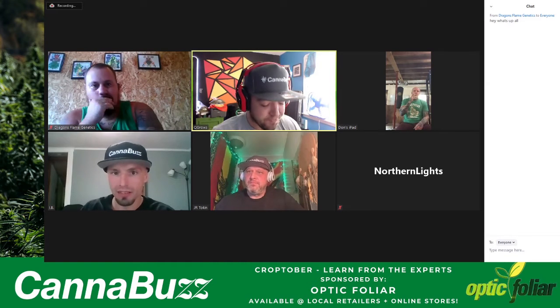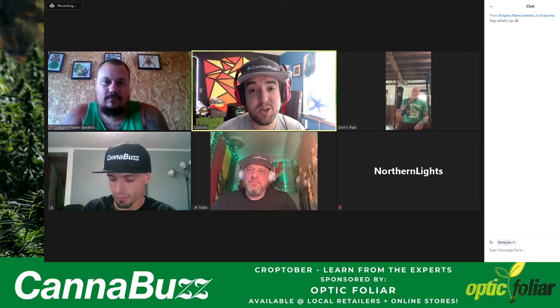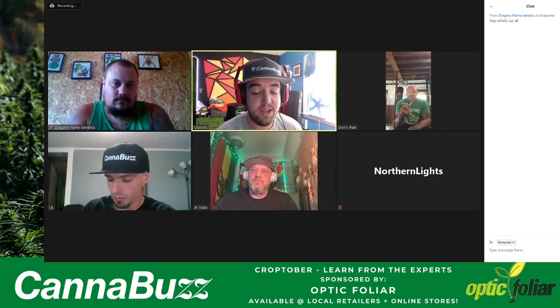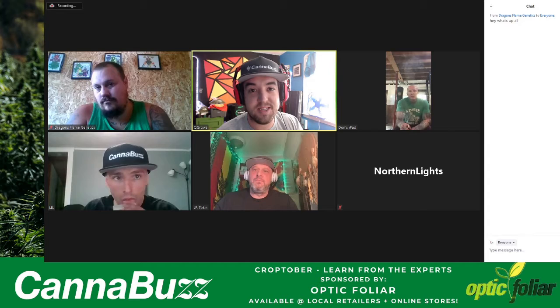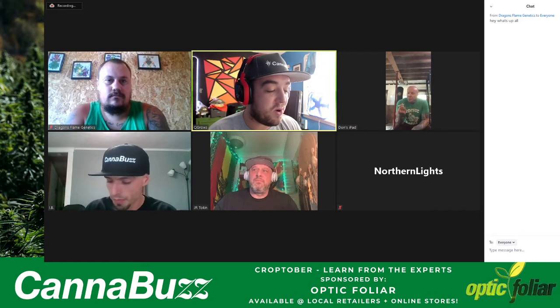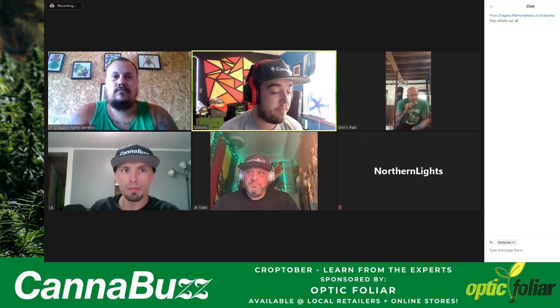Everyone, thanks for joining me. This has been a hell of a year. If you're on the West Coast or even in the central time zone, we've had fires, smoke, and all kinds of craziness this year, let alone the pandemic. I'm excited to bring everyone together to talk about things we've learned and how we can set forth and do an even better year next year growing outdoor.